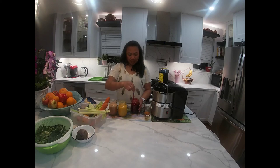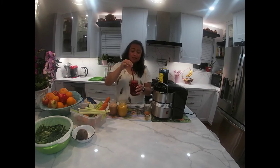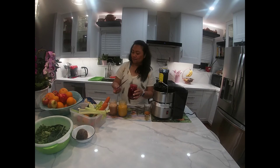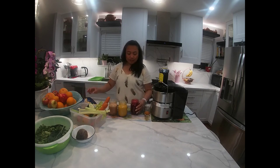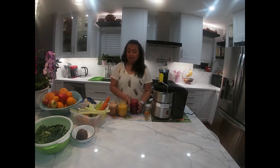Dito na naman tayo sa ating beetroots. Ito ang pinaka-healthy — I mean, lahat naman sila healthy, pero ito ang pinaka-favorito ko. Beet lovers! So ito ang beets, carrots, cucumbers, celery, and lemon. Tikman natin. Ang tamis! Sarap talaga. So refreshing. Very refreshing.